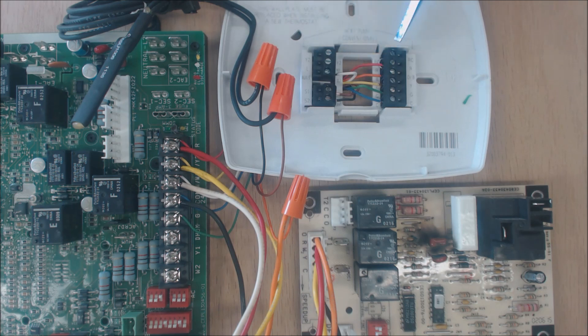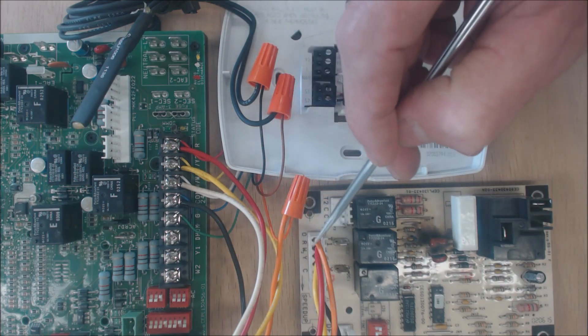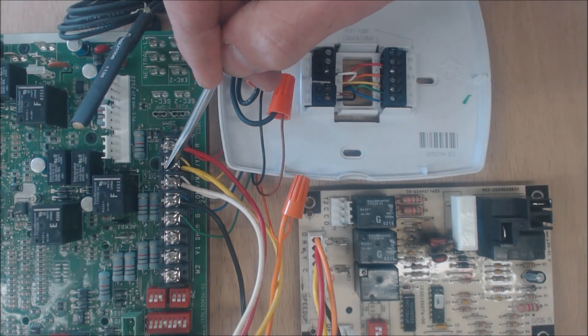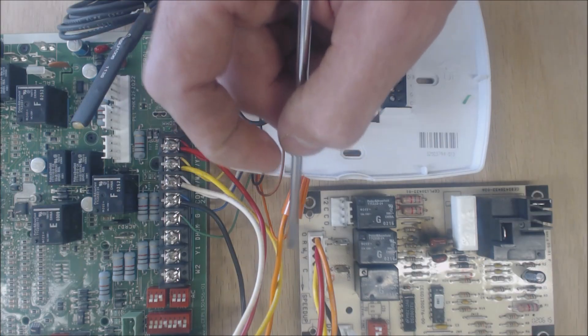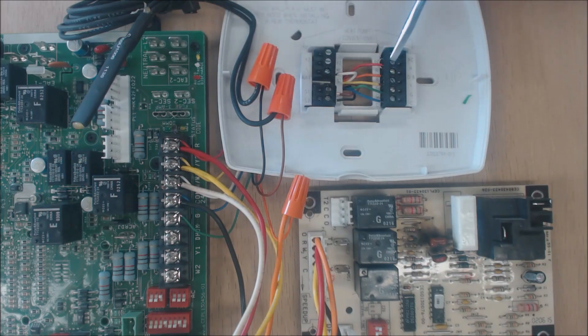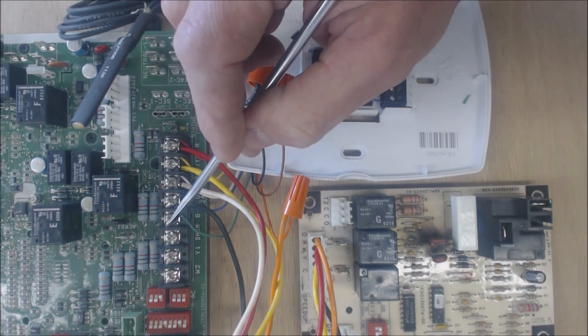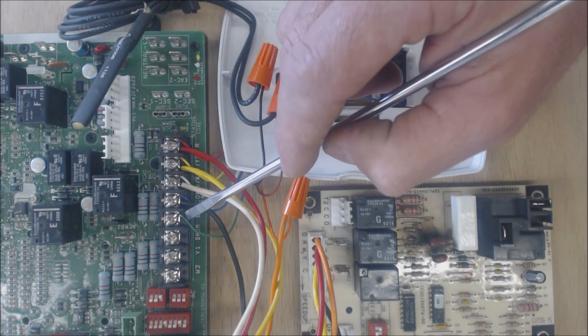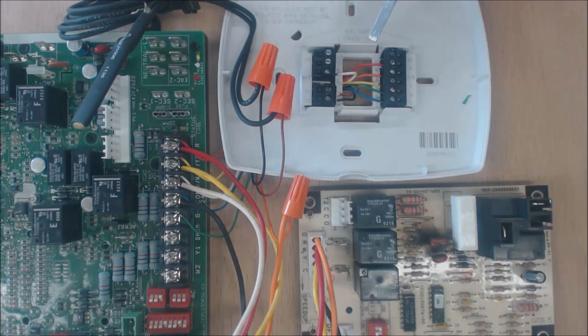In cooling mode for most manufacturers except Rheem and Ruud: R is going to touch O, R is going to touch Y, and R is going to touch G — that turns cooling on. Power comes from the thermostat, touches O and powers the reversing valve, touches Y which signals the control board to run the blower at highest fan speed and turns the compressor on, and touches G which tells the furnace control board to run the fan. With both Y and G signaled, it runs at high fan speed for cooling.